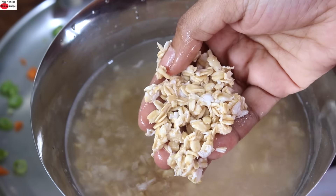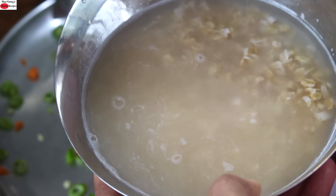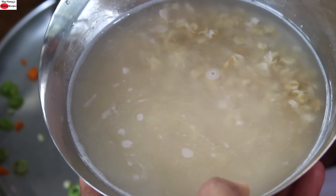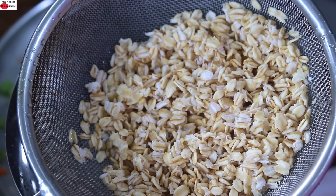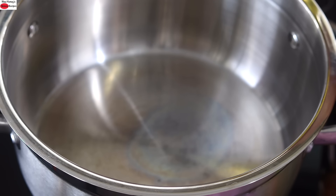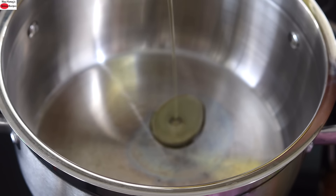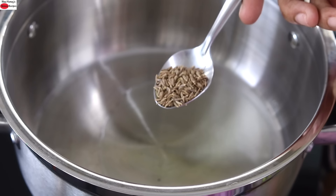The oats are nicely soaked. So I'm going to drain the water and wash and rinse the oats a couple of times, then keep it on a strainer. I'm heating a pan with 2 teaspoon wood pressed ground oil. Instead of wood pressed ground oil, you can use wood pressed coconut oil or any locally sourced wood pressed oil of your choice, or even desi ghee.